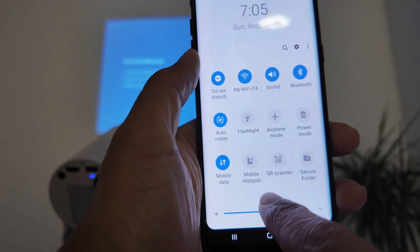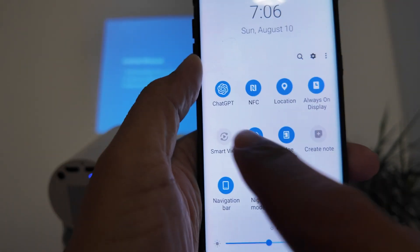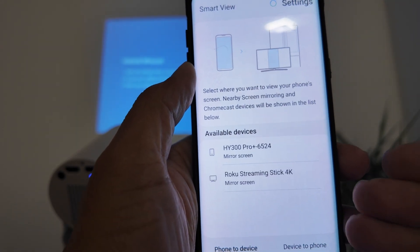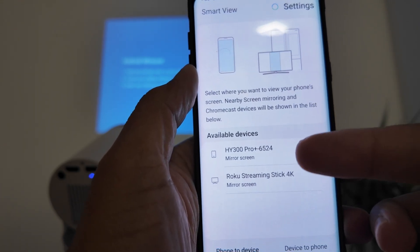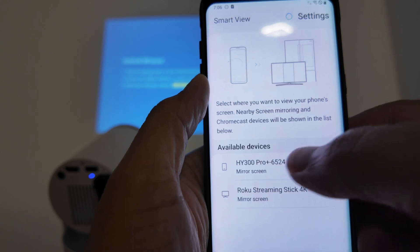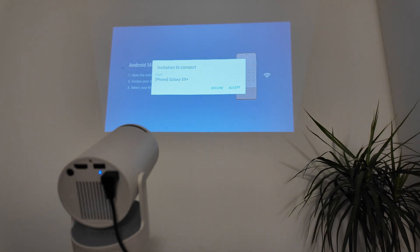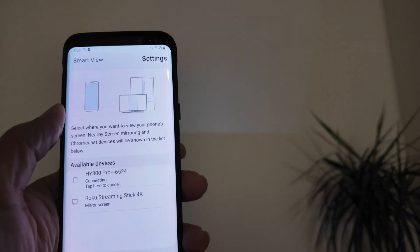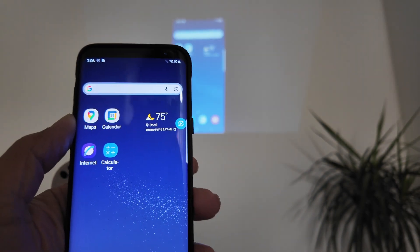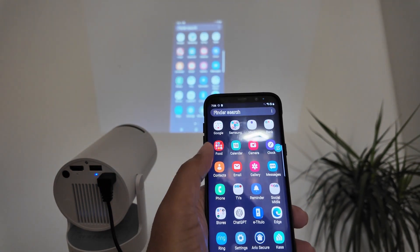Then swipe down twice and look for the Smart View option. Click Smart View and it will list the available devices. I can see a streaming stick and also the projector — 'WiFi 300 Pro'. I click on it, wait to connect, and on the projector screen a message appears asking to decline or accept the connection. I click Accept.